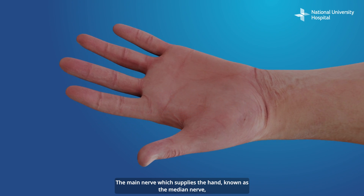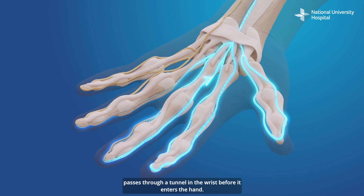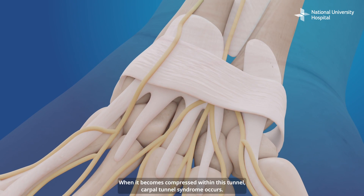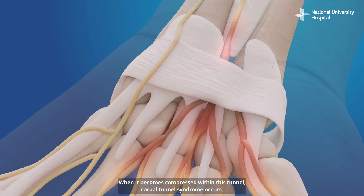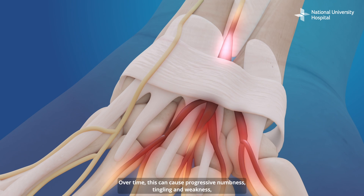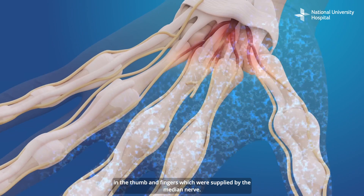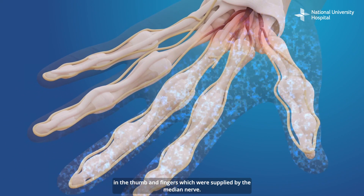The main nerve which supplies the hand, known as the median nerve, passes through a tunnel in the wrist before it enters the hand. When it becomes compressed within this tunnel, carpal tunnel syndrome occurs. Over time, this can cause progressive numbness, tingling and weakness in the thumb and fingers which are supplied by the median nerve.